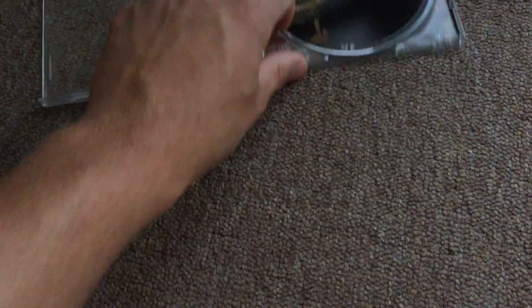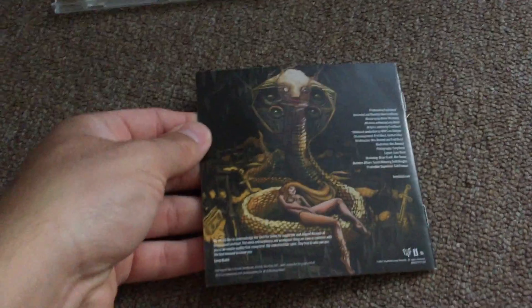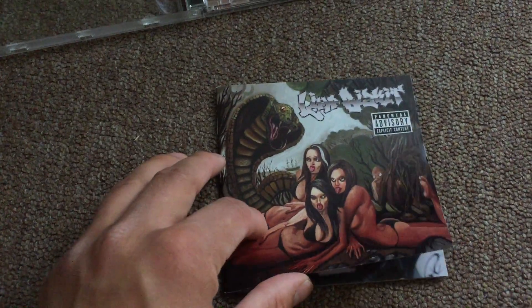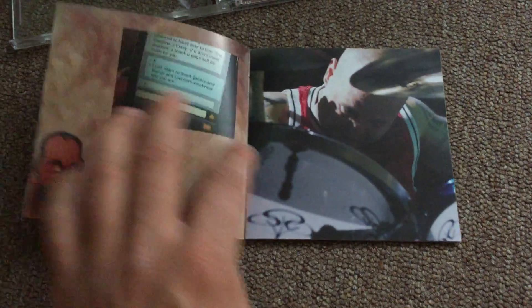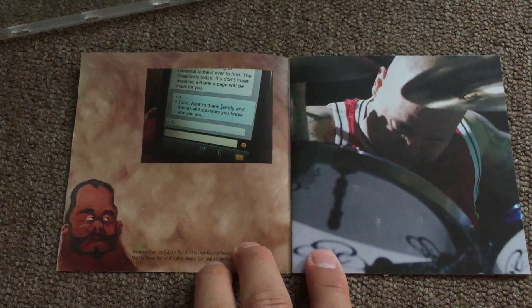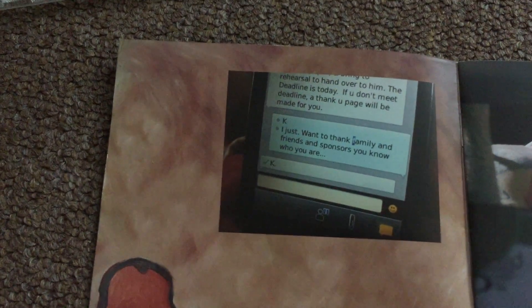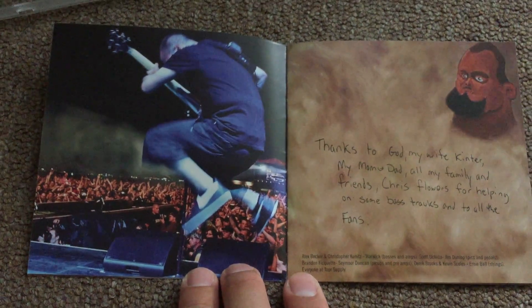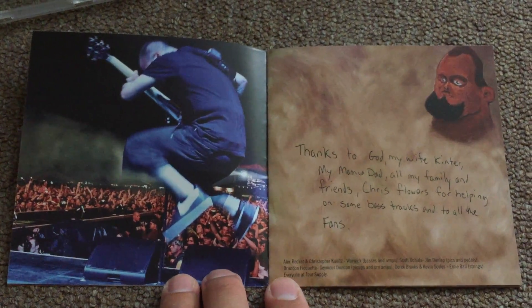Sometimes it's hard to get this beautiful book out from the case. So let's see what's inside. As we can see here, there are no lyrics at the beginning — we start with a thank you page from John.